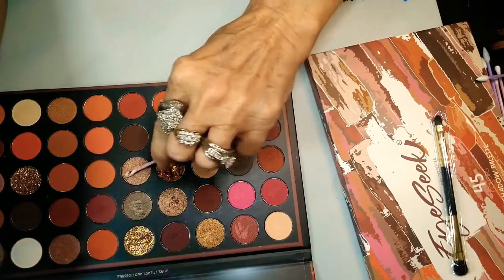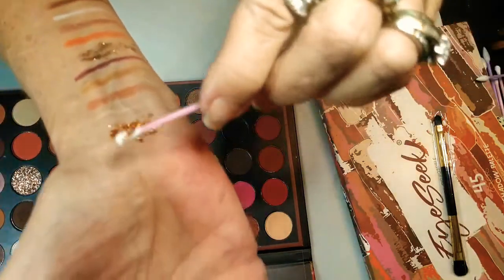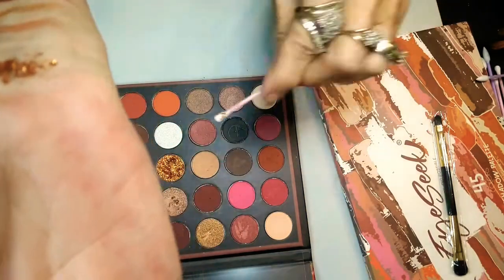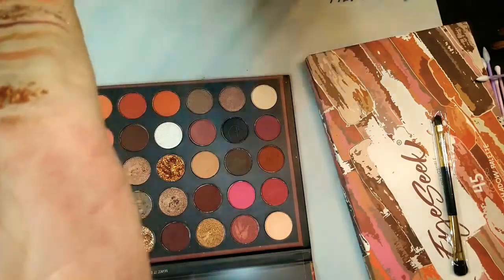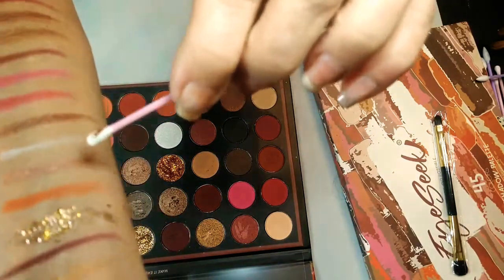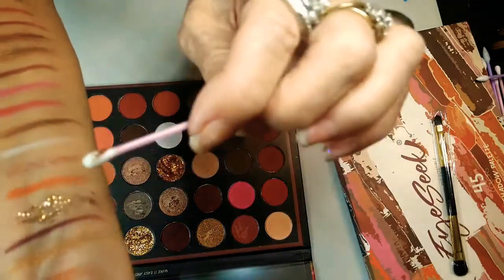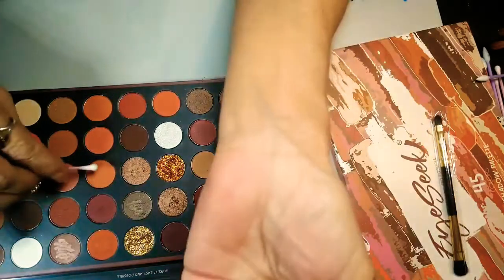Now this next one looks like a shimmer — I'm not quite sure but we're going to find out. Oh my God, these bronzes and peach and golds and blush colors — look at these. You've got so many mattes in this and such a variety, which is bombsky.